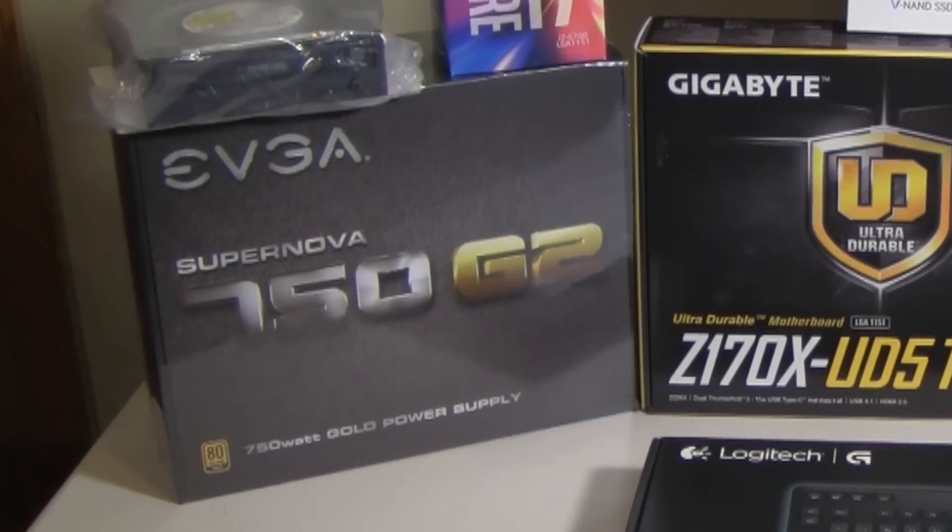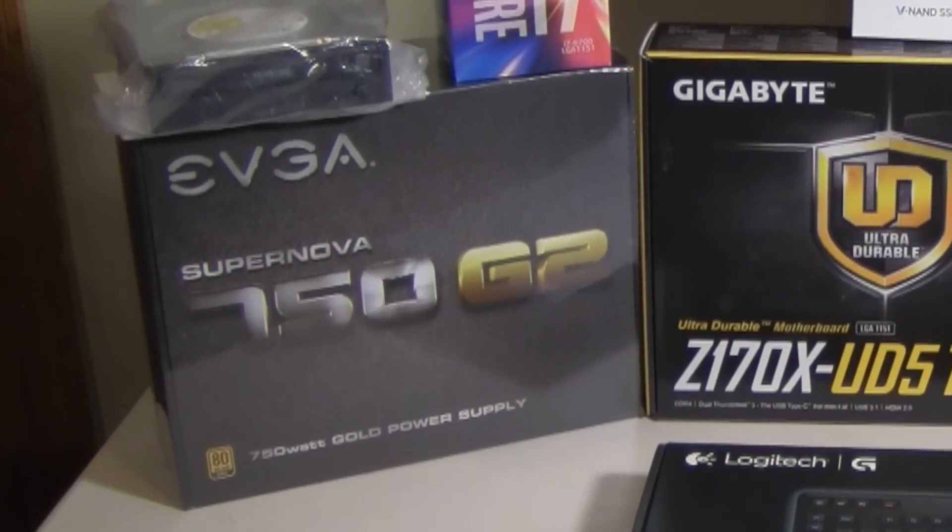For the power supply, I went with the EVGA Supernova 750G2, a 750-watt power supply — plenty of power for anything I want to do. I can go up to two graphics cards easily with this. It's got a 10-year warranty and great reviews. A little on the expensive side, but the one area you definitely don't want to skimp on is the power supply. You want something really good so you don't have any problems.